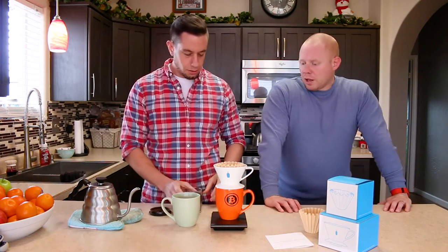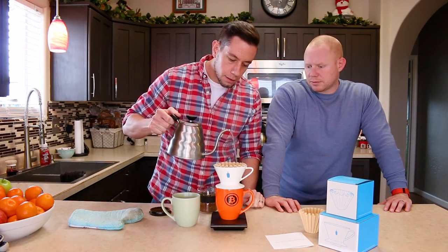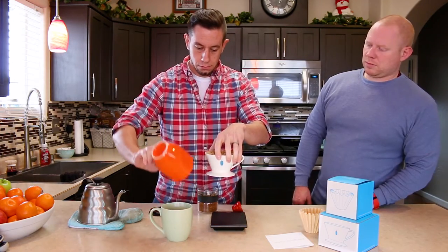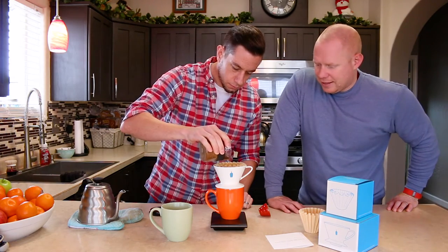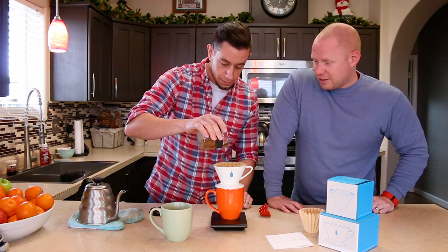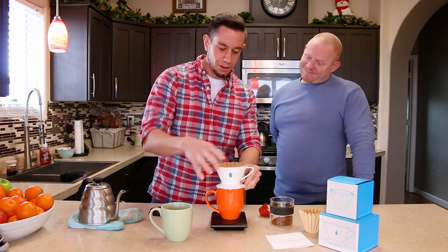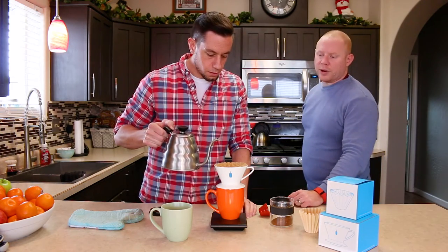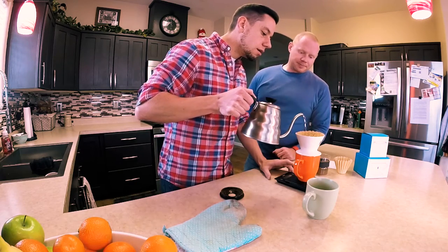I tried it without pre-wetting and it tasted just fine. They recommend 30 grams of coffee and 350 grams of water. We're using a single-origin from Kenya, from Take Flight. The reason we're not using Blue Bottle coffee with the Blue Bottle dripper is because I drank it all — it's a common problem when you have Blue Bottle in the house. Mike measured 30 grams of coffee and we're doing a two-to-one ratio just to pre-wet it and get a bloom going.